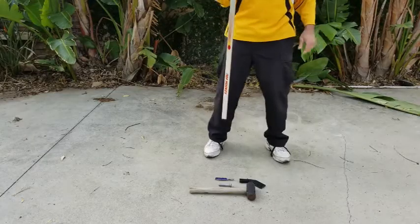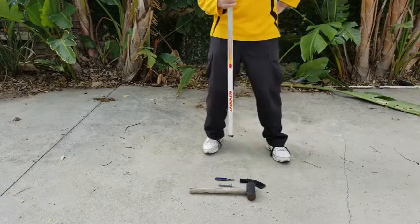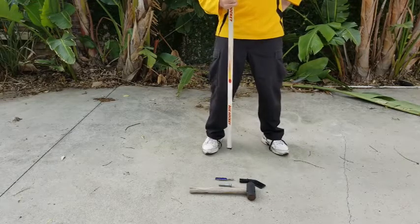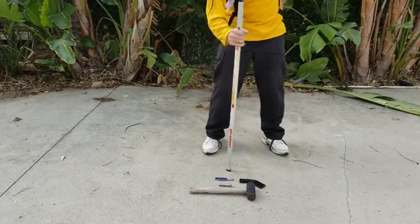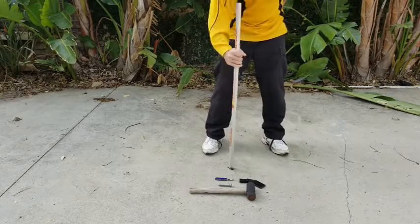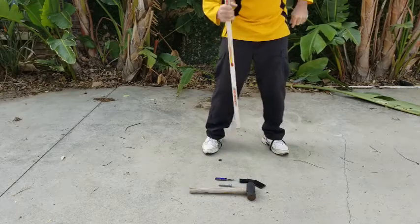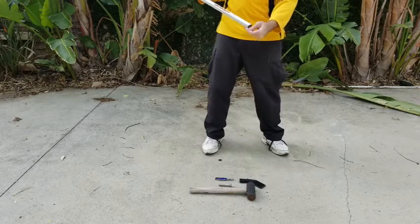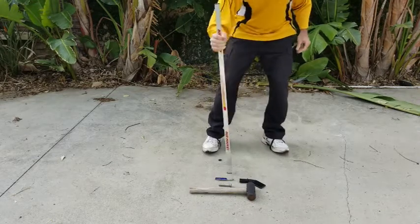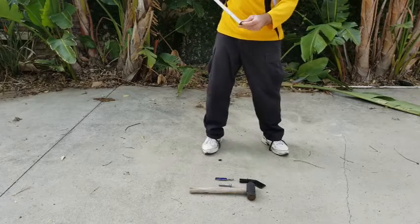Now, if you don't have a vise, this is the other way that you can replace the blade. If you don't have a vise, on concrete or blacktop, you want to hold the stick vertical and then just pound it straight up and down. What that's going to do is eventually pinch off the rest of the plastic.